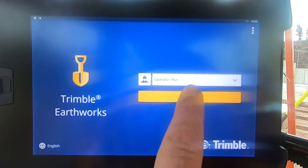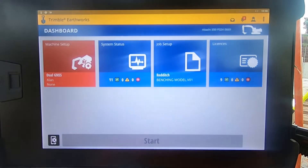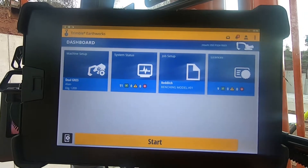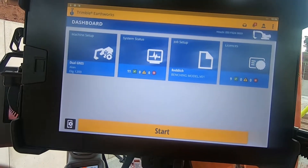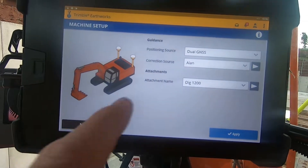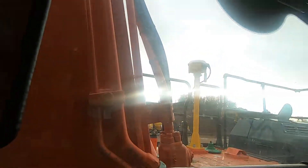Login — it should go automatic authentication. You'll come into this screen. Machine setup should already be set up — dual GNSS. Yes, that's them things there.